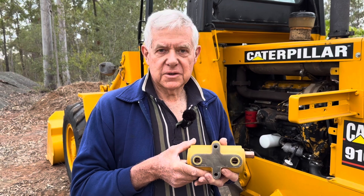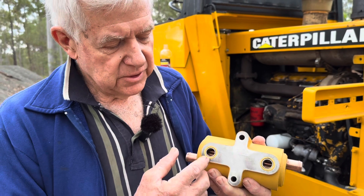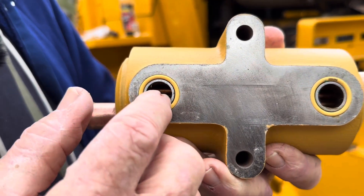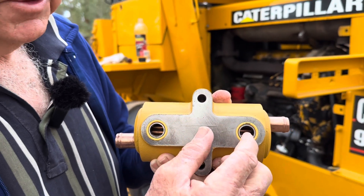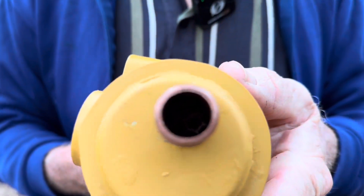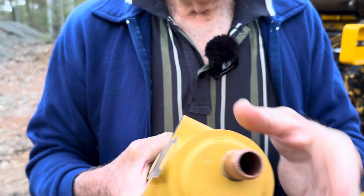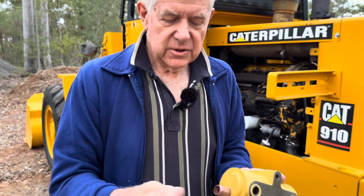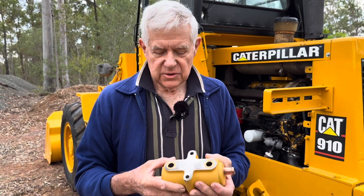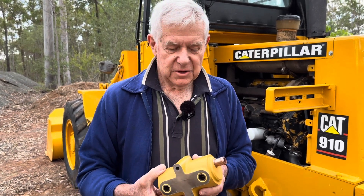We've got the new heat exchanger here and I'll give you a quick demo on how it works. Engine oil comes in here and it goes around those tubes. If you look inside there you'll see those tubes. So the oil goes in here, around those tubes and back out through here. Radiated water or engine coolant goes through the tubes, cools the oil, and the coolant comes out through here. So it's actually engine coolant cooling the engine oil - quite a simple idea that's been around for a long time.